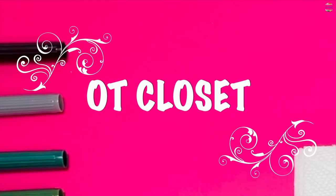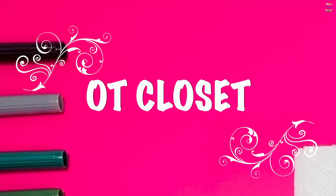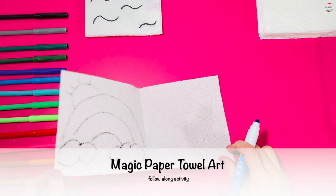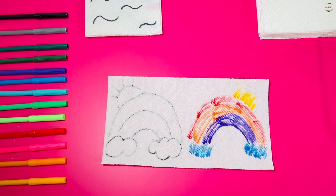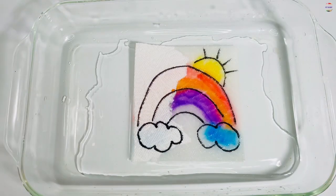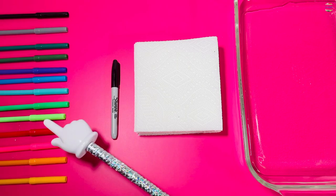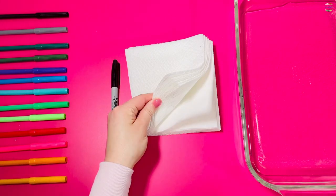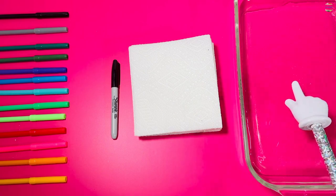Hi my busy bumblebees, welcome to OT Closet. I'm Miss Olga, occupational therapist. Let's do some magic with paper towels and markers. You need to get markers — Sharpie or black marker — white paper towels, and a tray with water.